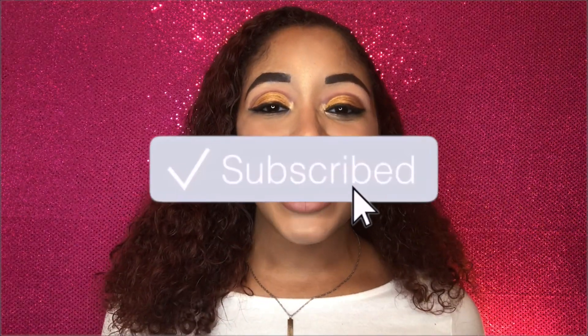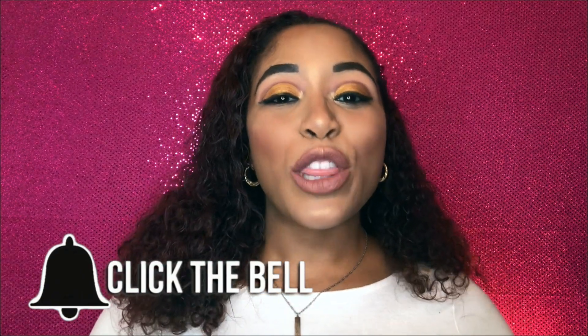If you like this video, go ahead and subscribe to my channel if you haven't already, so you can stay updated with all the notifications for my videos. Thanks for watching and have a great day!